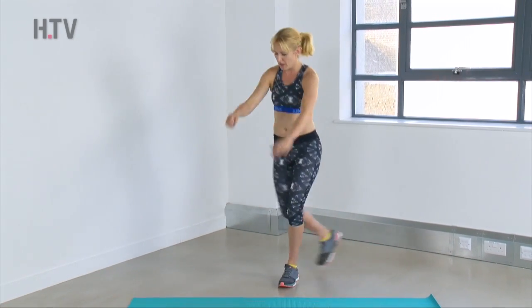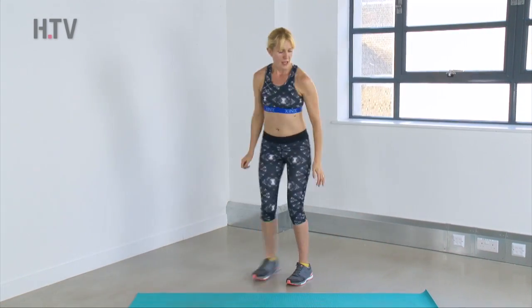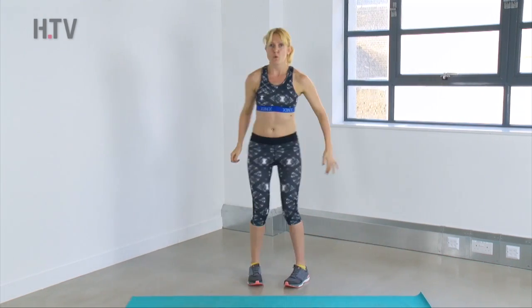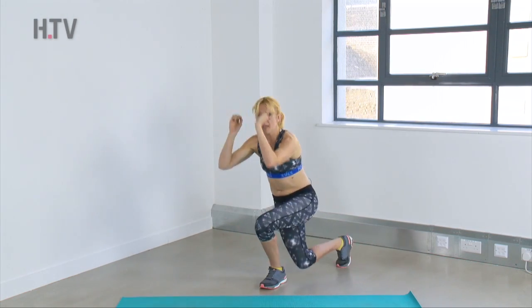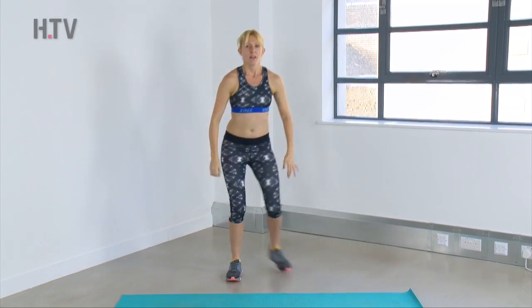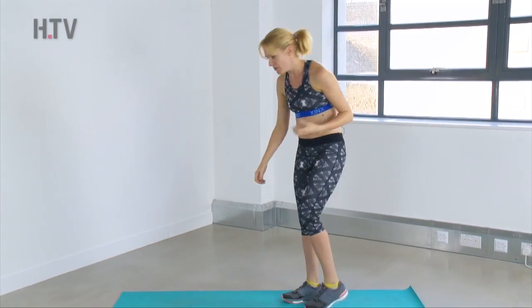20 seconds on, 10 seconds off, and we're just stepping back and down. Bend that back knee and bring it down towards the floor. If you don't want to lunge, you can just tap from side to side, but keep it moving. Keep the chest up — the quicker you work, obviously, the more calories you're going to burn.